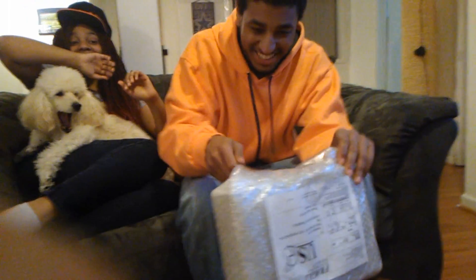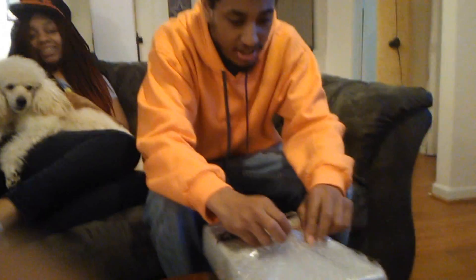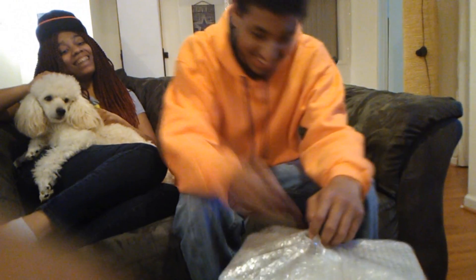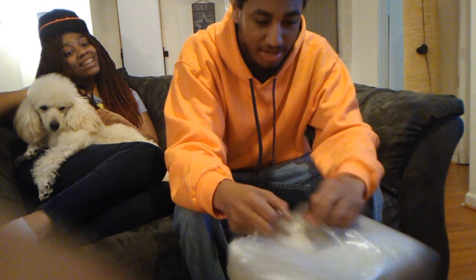Here it is. And as you can see — whatever. Got my handy dandy knife here. So let's see what goodies Amazon sent me. They taped this up. Don't make me use this.